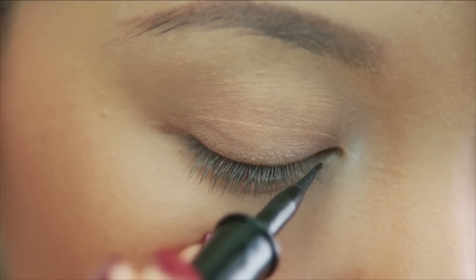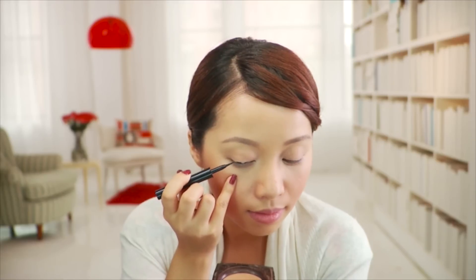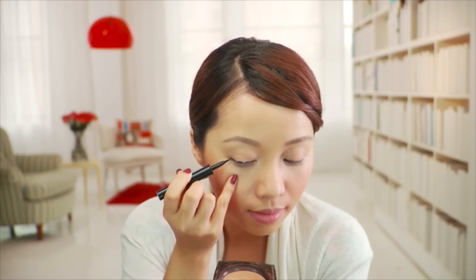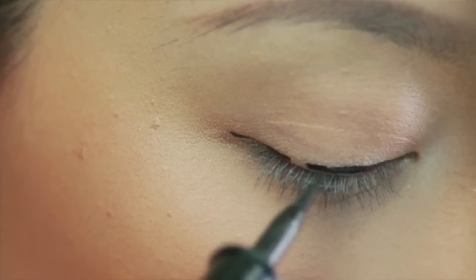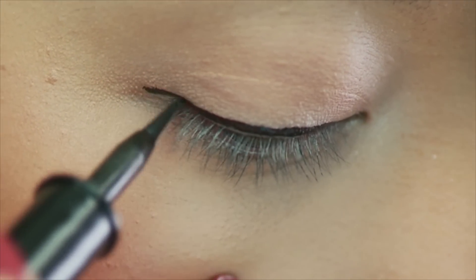If lining your eyes is difficult, draw dashes along your upper eyelid. Now connect the dashes to form a solid line. Wing out the eyeliner just a bit, then let it dry for a few seconds.